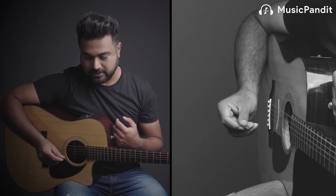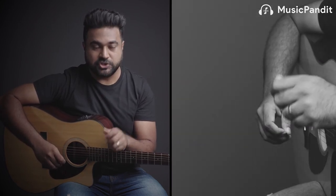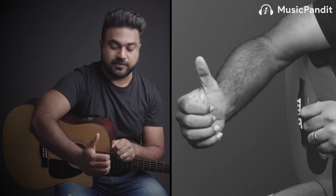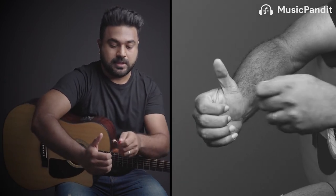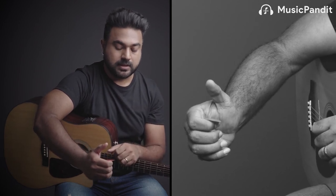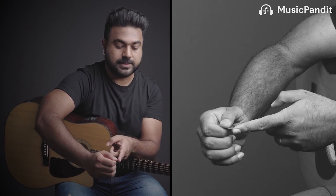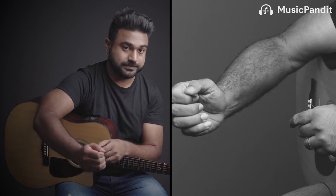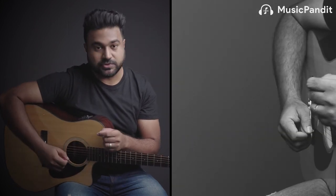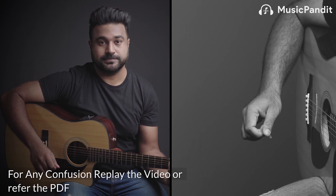If the pick is angled incorrectly, those are all indicators that you're not holding the plectrum properly. To recap: keep your fingers half-closed, place the pick on the first finger, close it with your thumb, and make sure the tip of the pick points in the same direction as your nail. Bring it to the strings and give it a good downstroke — that's how you hold the plectrum.